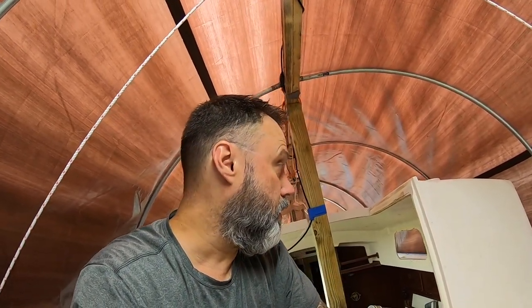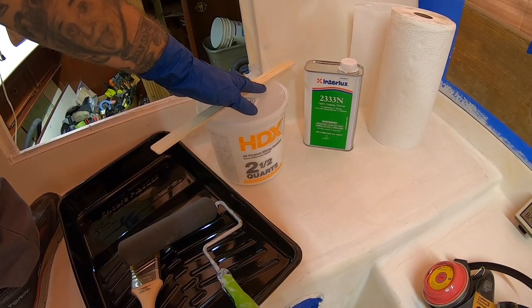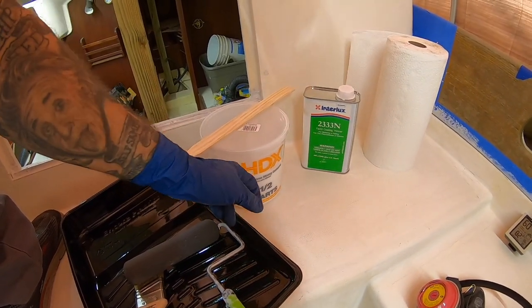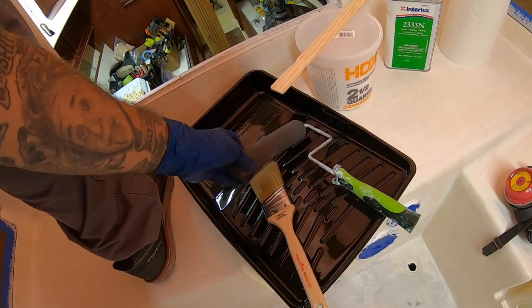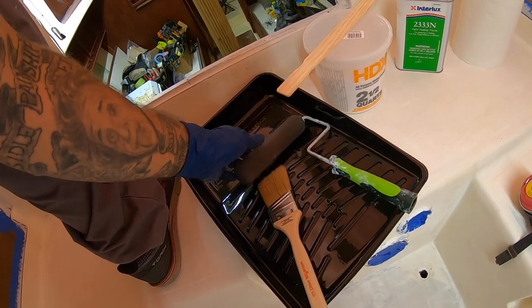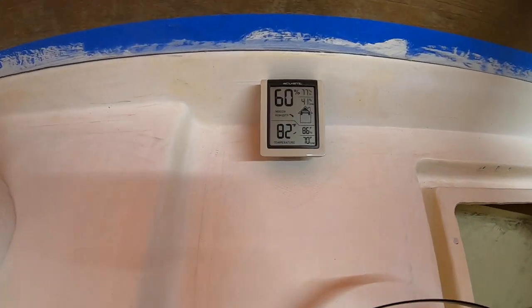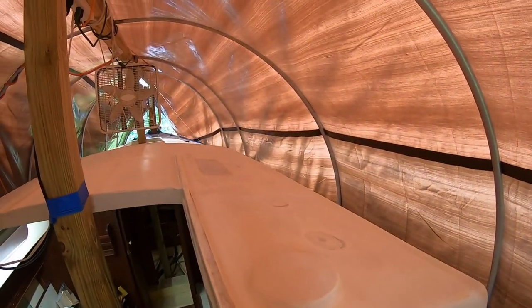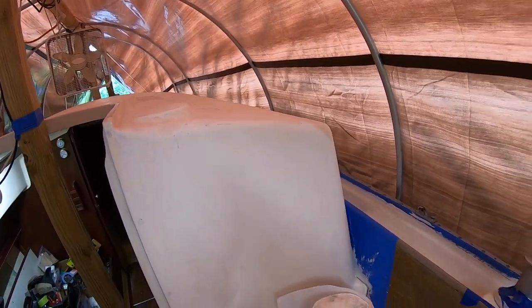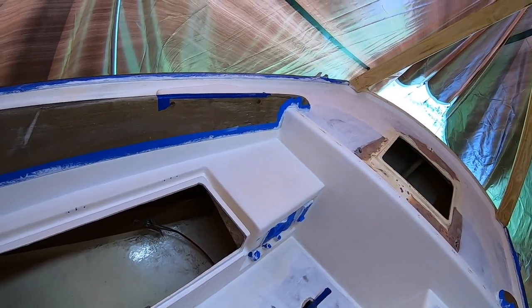So I might put the first coat on right now and do the second coat tomorrow. Interlux Perfection two-part paint — one quart size mixed together. Got some thinner if I need it, a foam roller which is supposed to work with that stuff, a good bristle brush, and a respirator. We're at 60% humidity and 82 degrees. The fan is off right now just so you can hear me — it's being turned back on right after I stop filming.